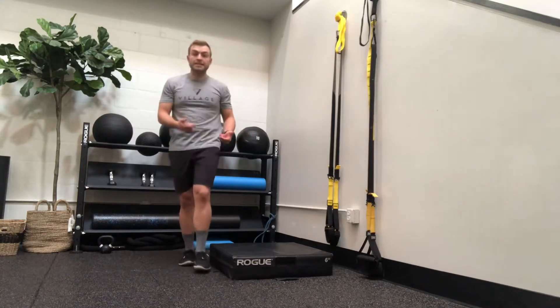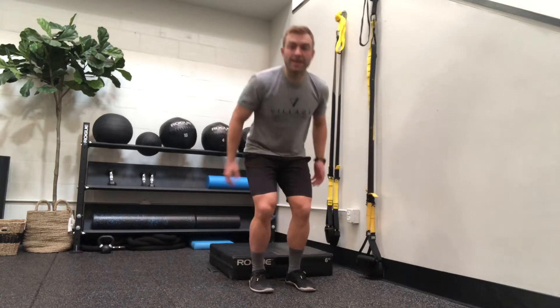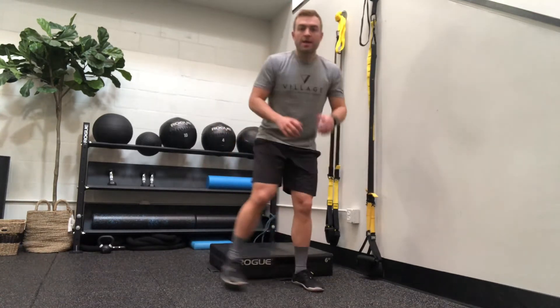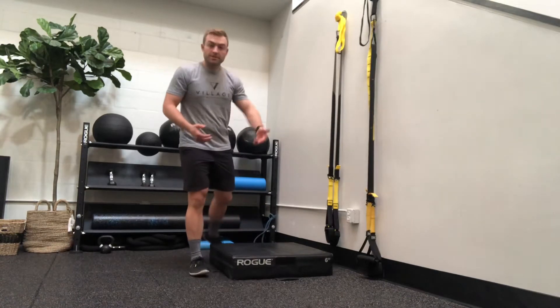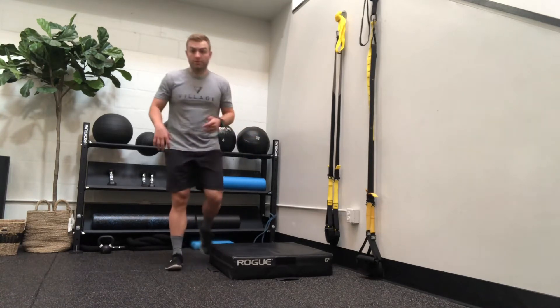Then we move to what's called a depth jump, starting at six inches here — jumping off the box and catching yourself. You're going to work your way up from six to 12 to 18 inches. You need to be able to do 18-inch depth jumps before you progress on to regular jumps.